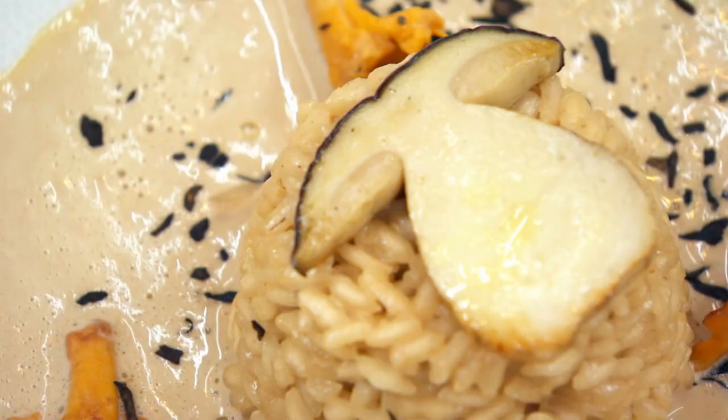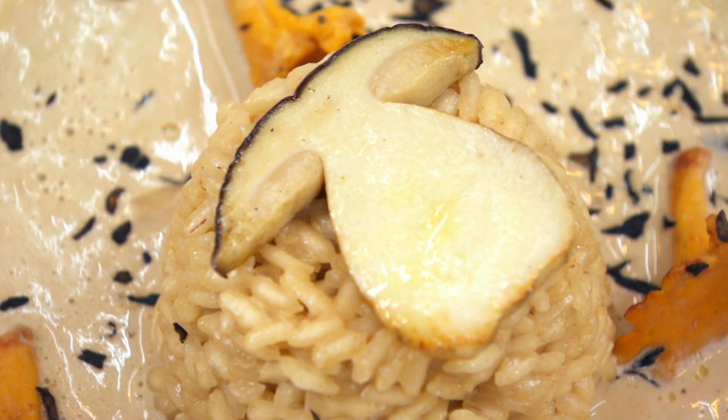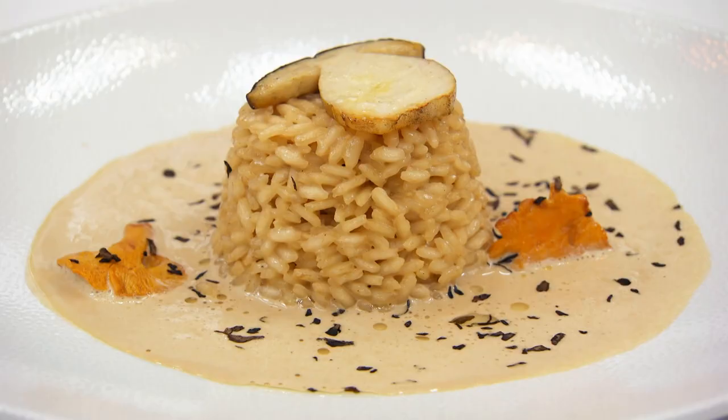This feels like half a dish to me. It's not quite a risotto — the sauce is a little bit too creamy. It feels like there's a chicken breast missing, or maybe some broccoli. It's not very generous. It's under-seasoned, the mushrooms are slimy, and it's not a dish.